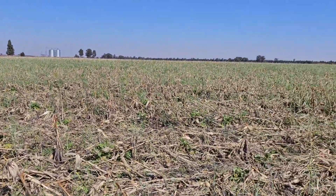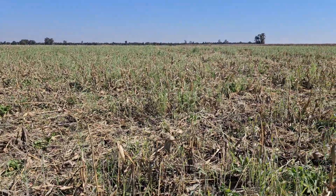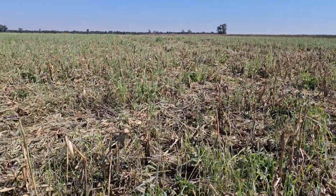Now I'm really happy. It's a good amount of feed if you were to put in cows. I won't be grazing this though — I think I will be rolling this and then plant into it.